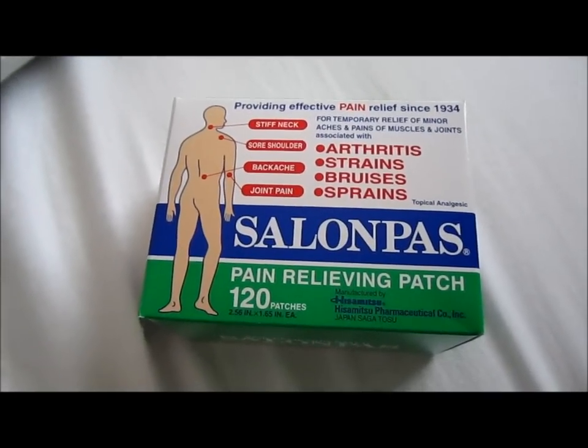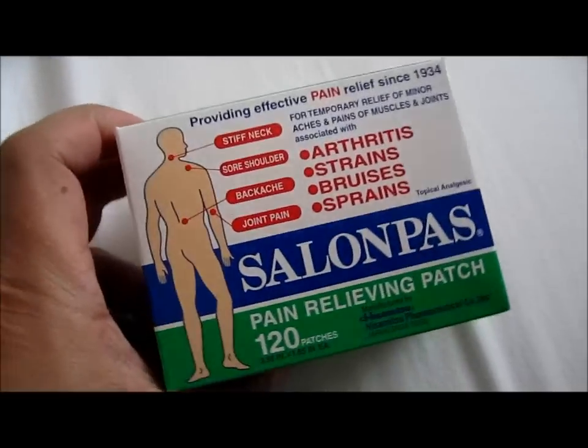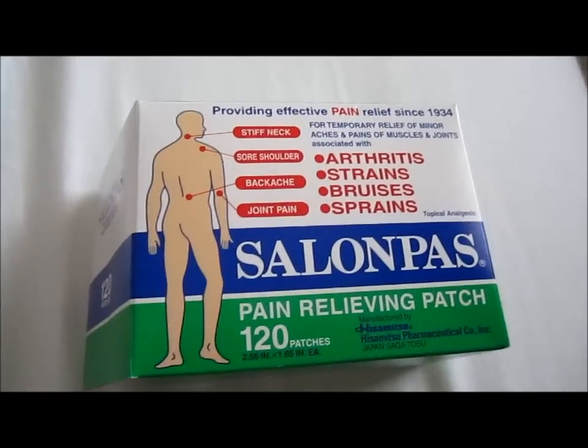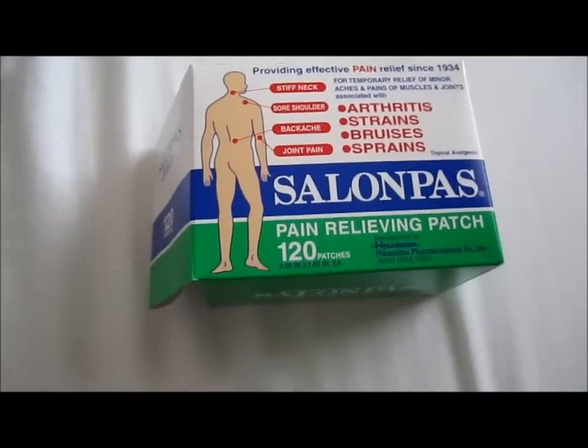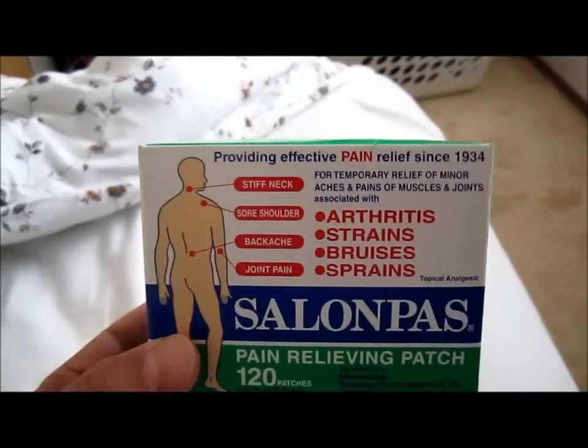Hi everybody, welcome to the video surprise of the day. Today we're going to do a video on the Solapass Pain Relief Patch. I first saw this one at a store and I wanted to try it out and see if it really works.